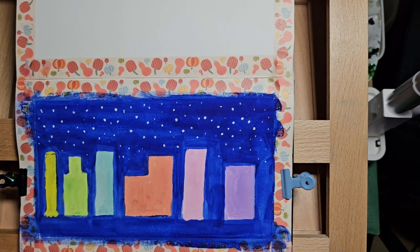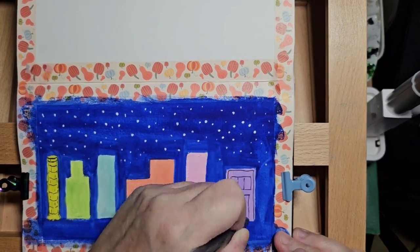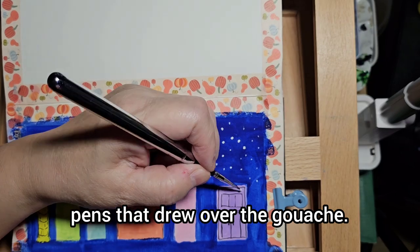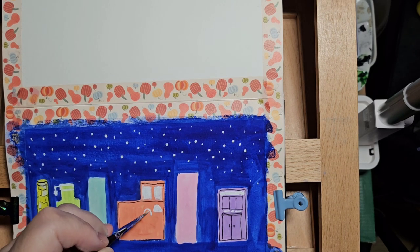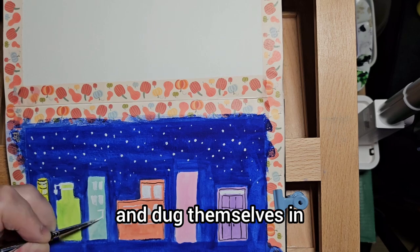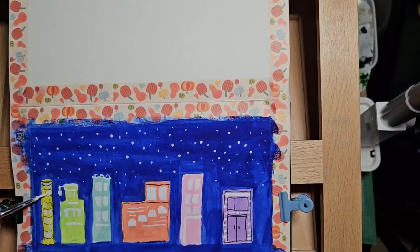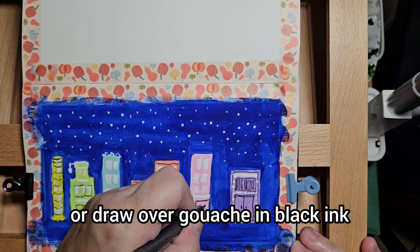But anyway, it's a cityscape. I had a lot of problems trying to find pens that drew over the gouache — basically, a lot of these black pens just got stuck and dug themselves in and sort of dried up. But I managed to eke out a bit of ink. I must look up how to paint or draw over gouache in black ink.